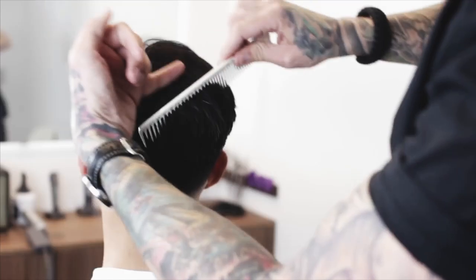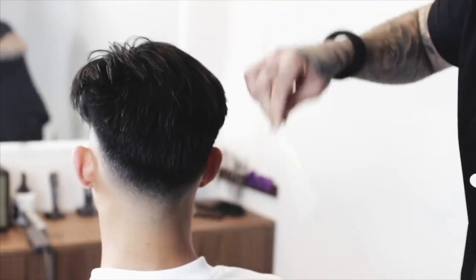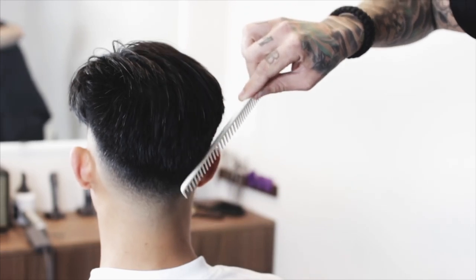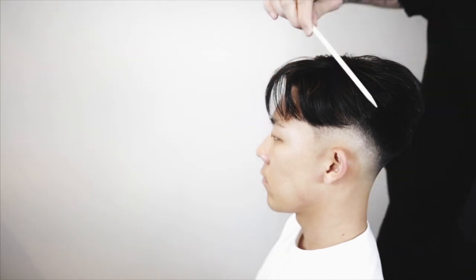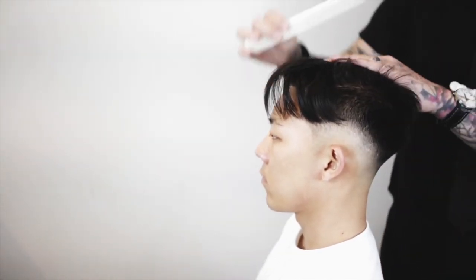If I take it and try to comb it back, it doesn't want to all do the same thing because it doesn't all grow the same way. This hair here really wants to pop up, and this hair here doesn't — it'll lay just fine. So we don't have a very uniform result. What this technique is going to do is take the hair that all wants to act differently and make it all want to act the same.